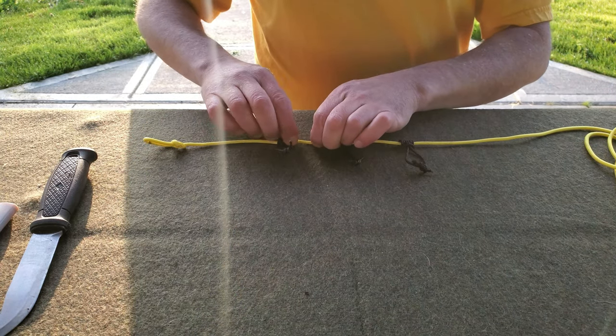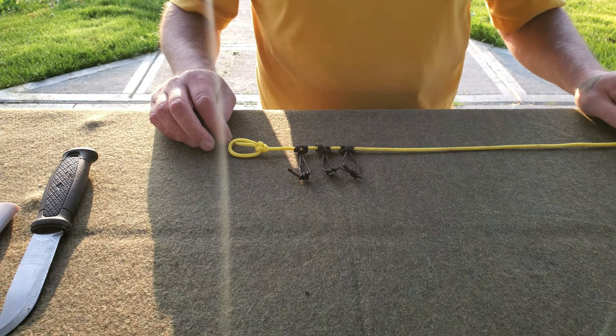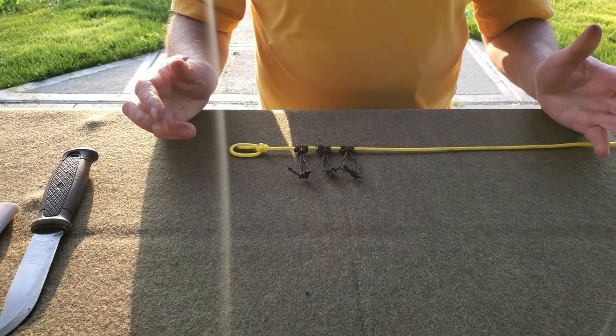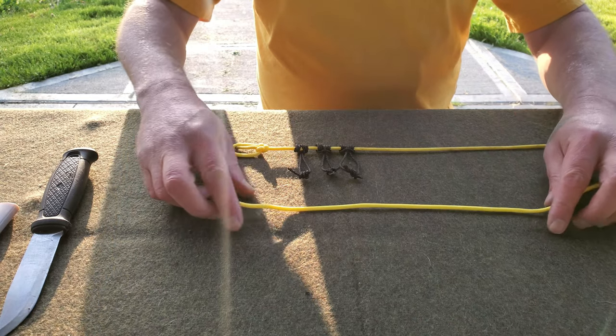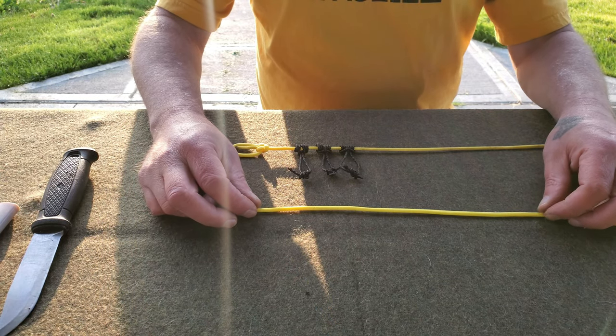We're going to move all three Prusiks down towards the bowline, then I'll show you how to wrap it on your hand to place it in your pack. The final knot on this end isn't actually a knot — it's a hitch. It will be the trucker's hitch.